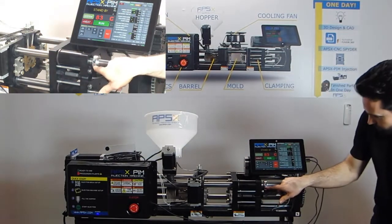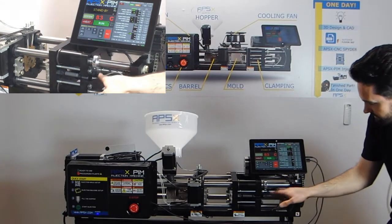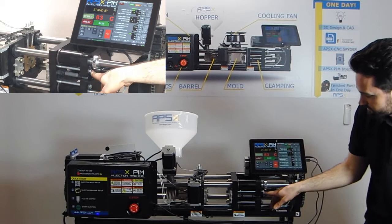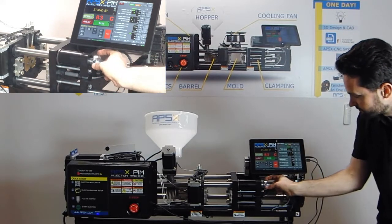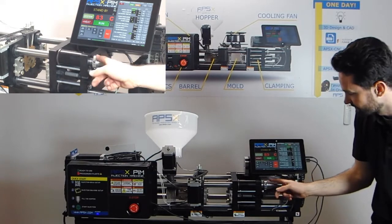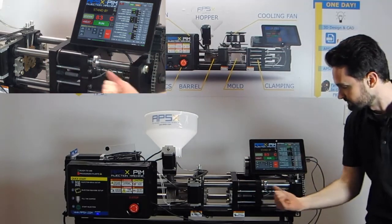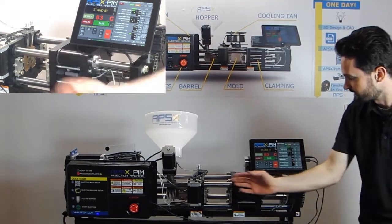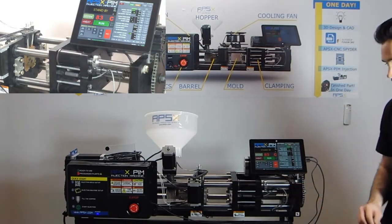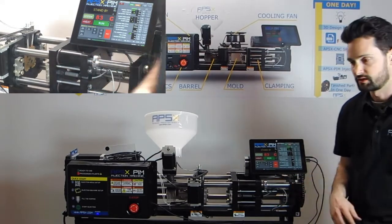It's important to have the groove on the clamp switch level to the ground when you're tightening it, because there's a sensor that communicates with this magnet. If you spin this around and have the sensor on the top, it's not going to stop your clamp from moving to the right while you're homing it, and you can damage the mold. So that's pretty important. Now that we have this clamp home switch set, we can install our new mold.